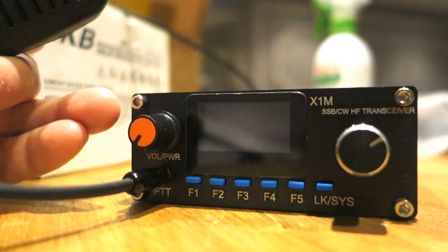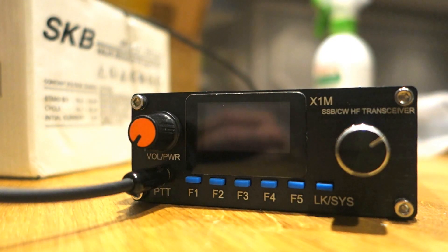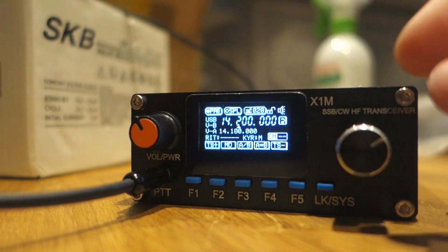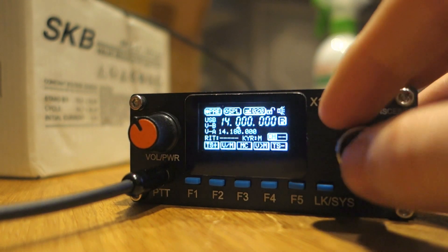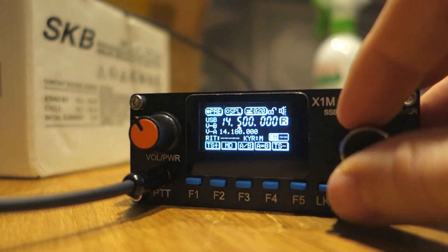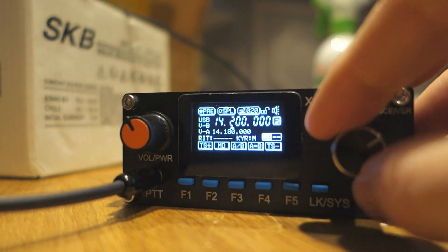We connected the microphone to the mic input, and with the cable provided by the manufacturer we connected it to the battery - in this case a 12.4V lead acid battery. We turn it on - nice! It's quite tiny, like my hand. The display is really tiny. There's no antenna unfortunately, but I can switch to many frequencies - the technology is great.